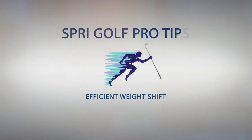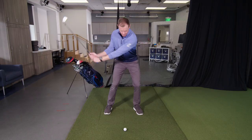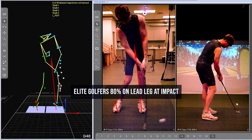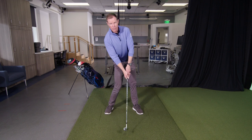When we've measured tour players here in our lab, we use force plate data to see how they shift their weight. What we find is they average about 80% of their weight on their lead leg at point of contact with a 7-iron. Most of the golfers that I teach are falling back by that point and end up on their back foot.